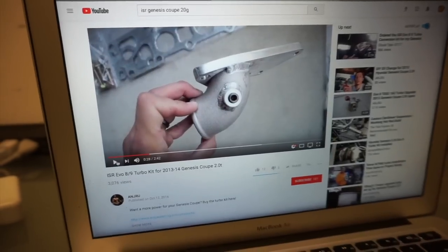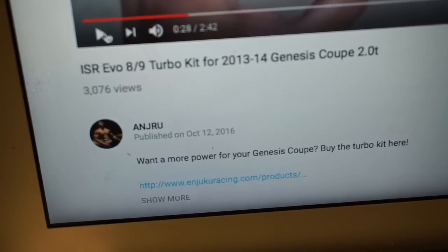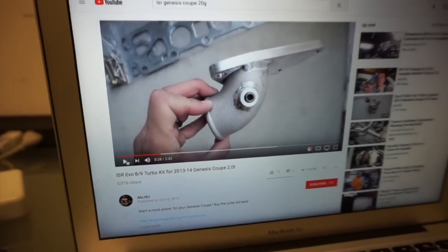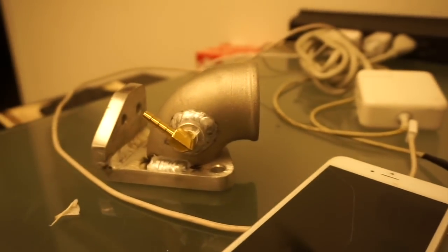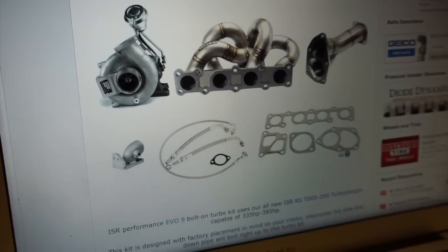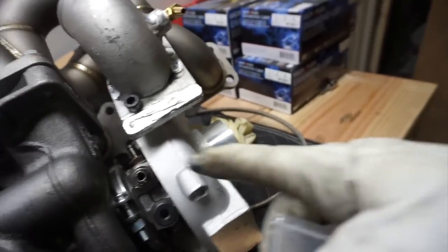My game plan is to make that flat surface to mount the actuator and definitely modify this. I was watching this guy on YouTube — Andrew — we appreciate your video. He got the same kit and he got the flap piece, which makes a lot more sense. The advertising on genkoob.com actually shows that pipe.